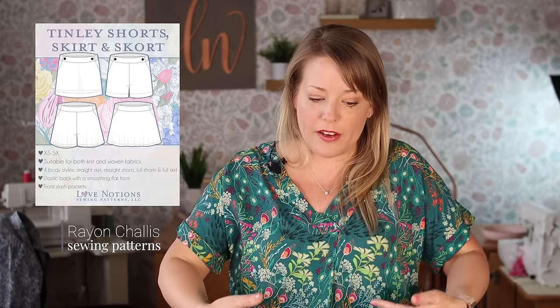I made a set with the Cadence top and the Tinley skirt and I am absolutely in love with it — rayon chalé would be great for that as well. One of the great ways to use rayon chalé is with a waistline that has no closures, just elasticated. It's a flat front with elasticated sides and back, and rayon chalé is perfect for that — it's lightweight, drapey, and gorgeous with elastic.